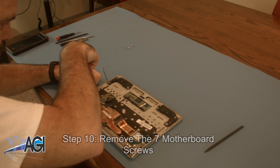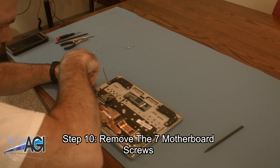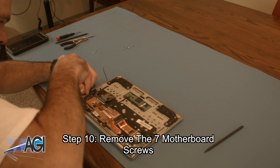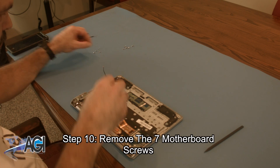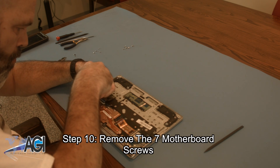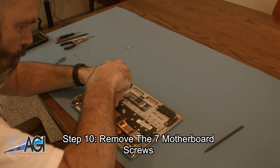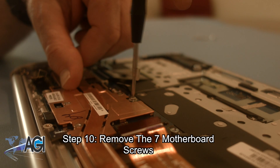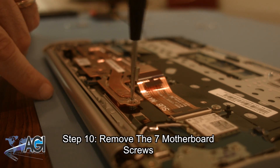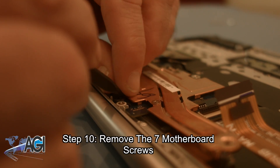Next, you will remove the seven motherboard screws. While you're removing the motherboard screws, you will also remove the metal bracket above the HDMI and USB ports. To remove the final motherboard screw, you will first need to remove a small plastic screw cover.